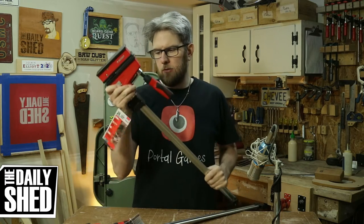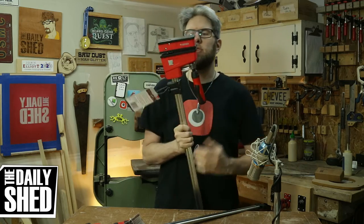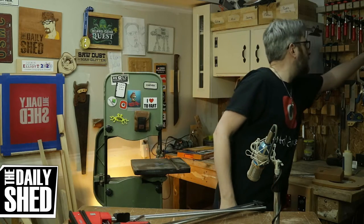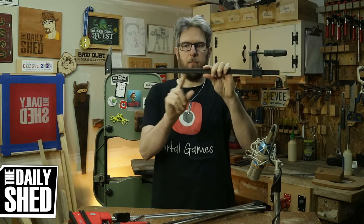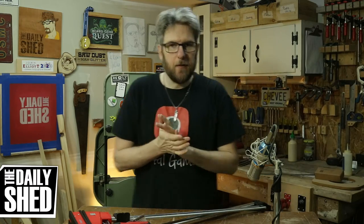I went and bought two Bessey 24-inch parallel clamps. These clamps are designed so that the jaws are always parallel to each other as they get tight. One of the problems with an F-style clamp — take this cheap Harbor Freight clamp for instance — the way these clamps work is this bar is a spring. As you start tightening, this bar flexes and it starts to bow, which if you're gluing two faces together is not a big deal, but if you're edge gluing something, that's a problem.